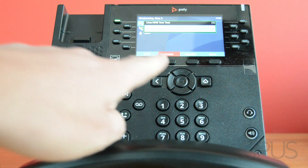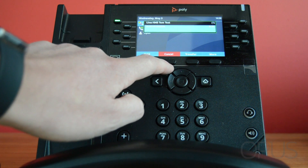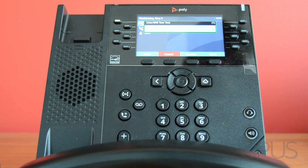If they don't wish to take the call I can press this cancel key, which is the second key along at the bottom of the screen, which will end the call to the person I've transferred to and take me back to the original caller.